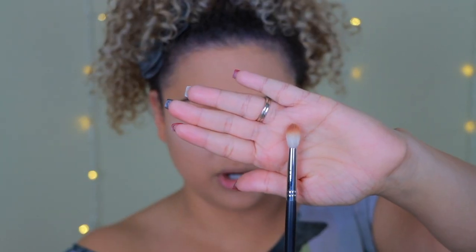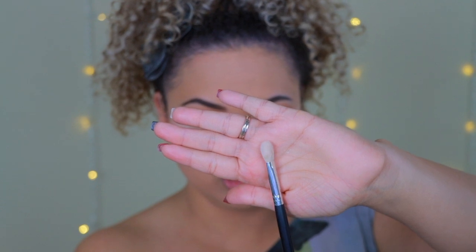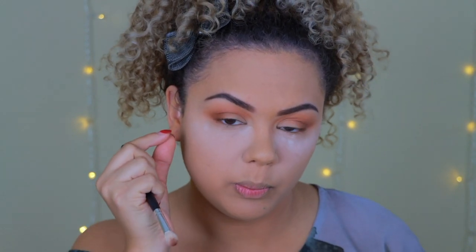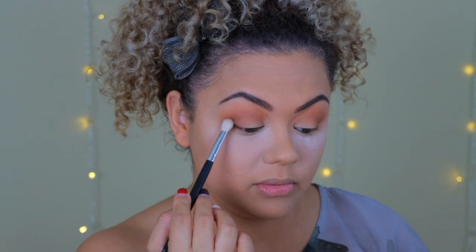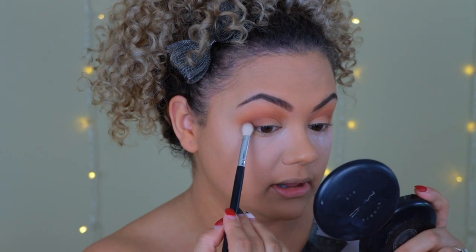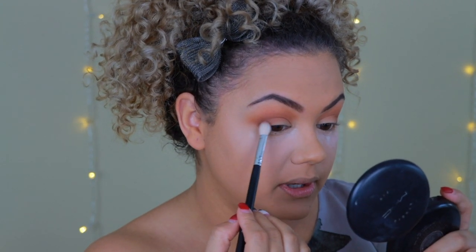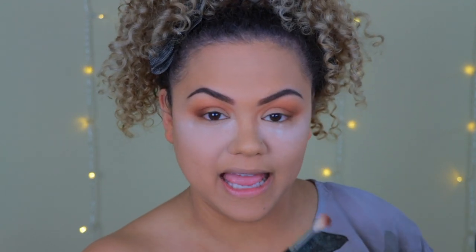I switched to a more tapered, smaller blending brush — less fluffy than the first one. The smaller brush lets me be more precise on the outer corner. I stamp it there and do little circular motions. You may hear me tapping the brush — that removes excess powder to reduce fallout. I always recommend getting into that habit because some eyeshadows have more fallout than others.